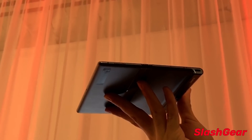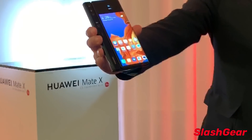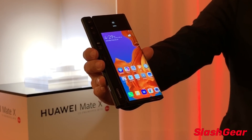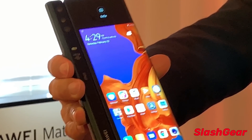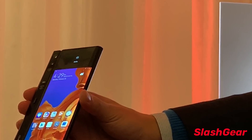As you can see, it's super thin — in fact thinner than the new iPad Pro, measuring in at only 5.4 millimeters thick versus the iPad at 5.9 millimeters. And when it's in this phone mode, it's only 11 millimeters thick.